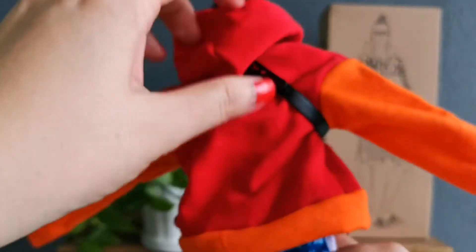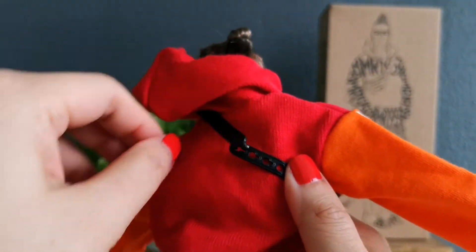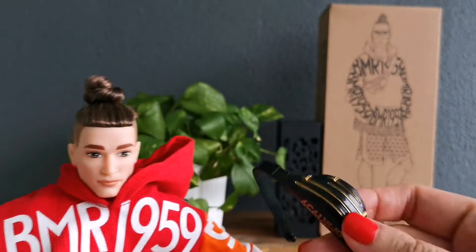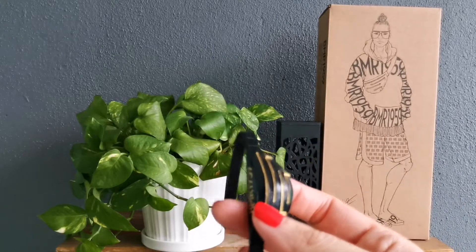At the back, you can see that the fanny pack is adjustable. Let's just remove the fanny pack. There's no zipper or anything — it's just a plastic overall fanny pack.